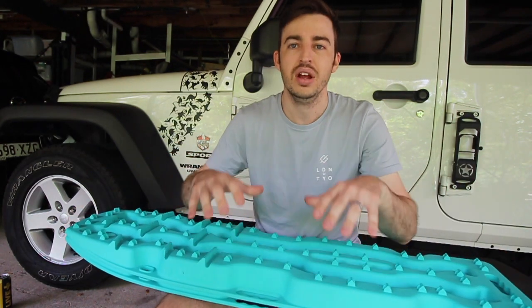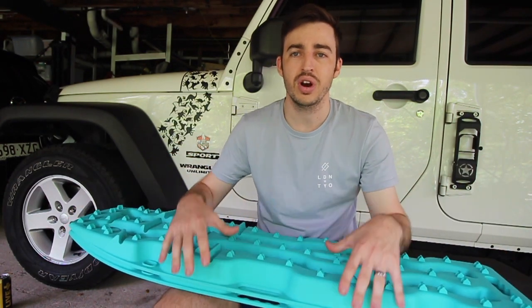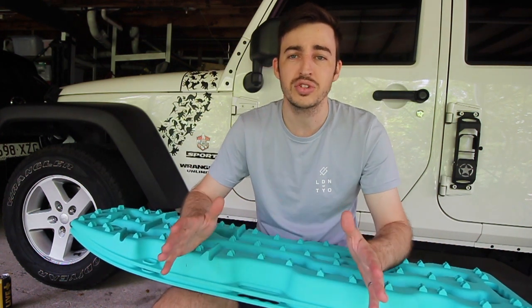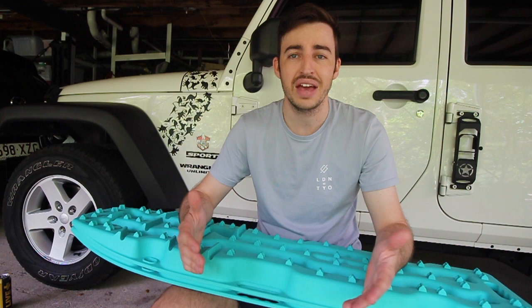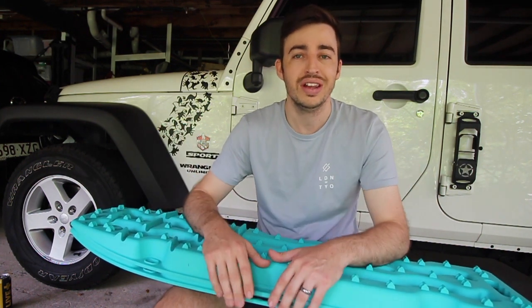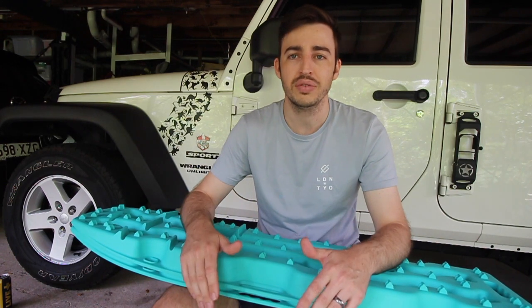Good morning guys and welcome back to another episode of Gears in the Garage, where we go through and review different products inside the garage. If you guys have any products you want me to review — whether it be four-wheel drive related, jet related, camper related, tools, doesn't matter what it is — we'd love to review them.